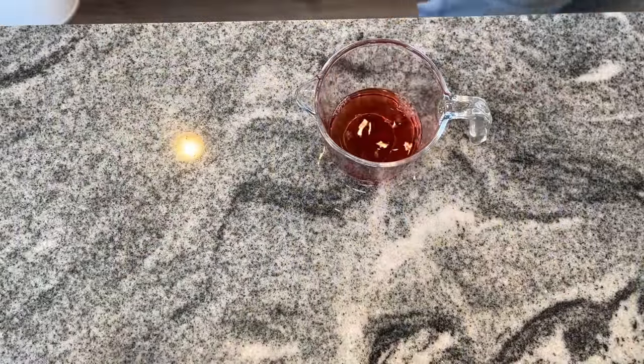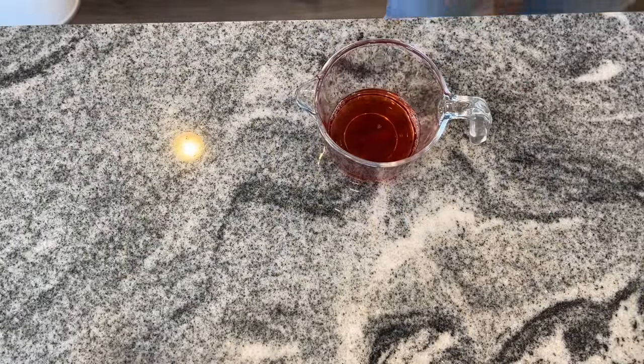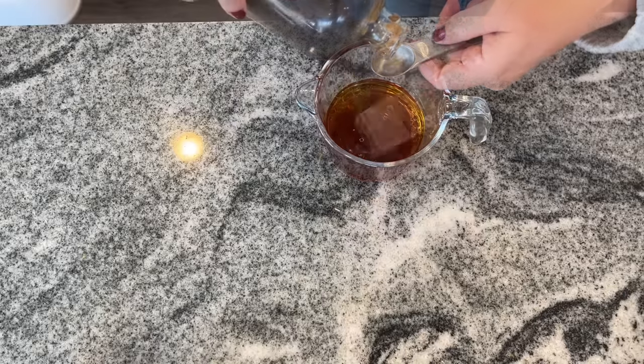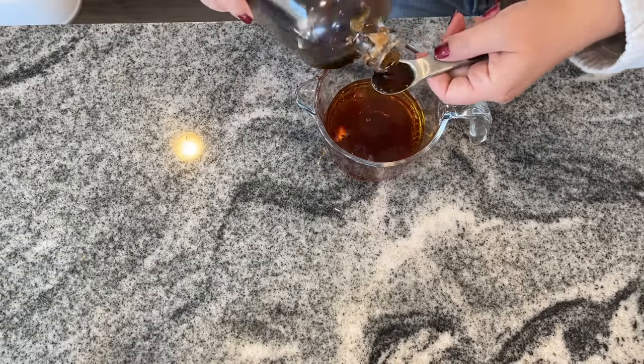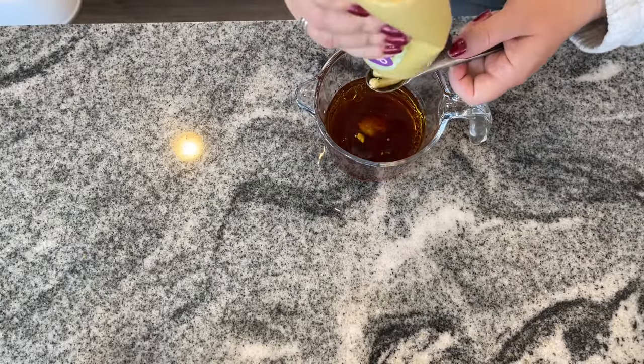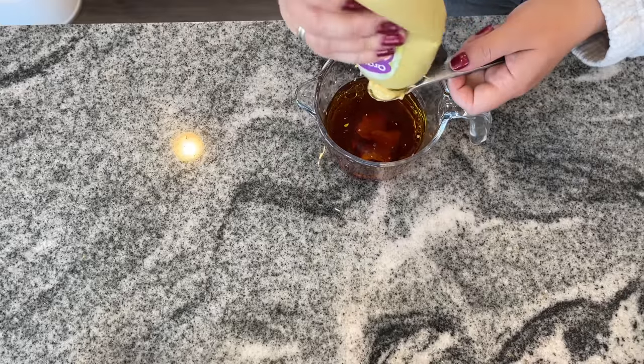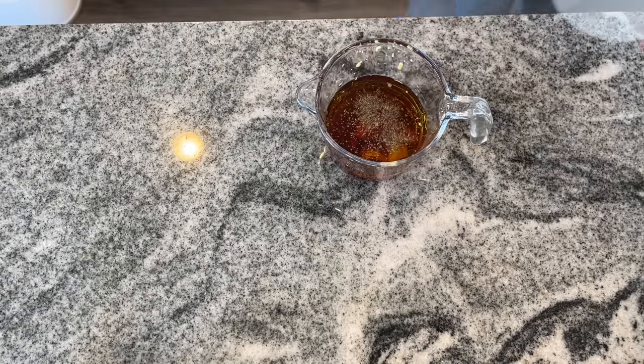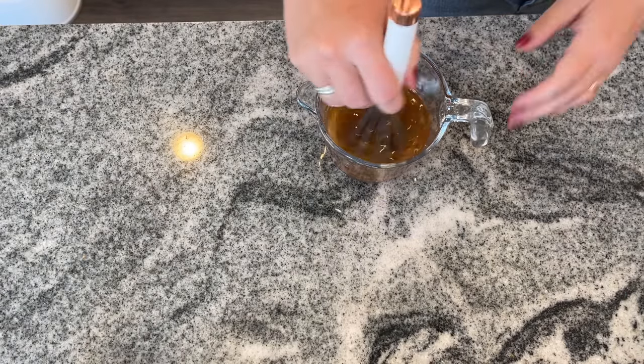I'm going to start off by making the salad dressing. You need a half a cup of red wine vinegar, a half a cup of olive oil, four teaspoons of maple syrup, four teaspoons of Dijon mustard, a quarter teaspoon of ground black pepper, and a quarter teaspoon of sea salt. Go ahead and whisk that together and you're going to have a delicious dressing.